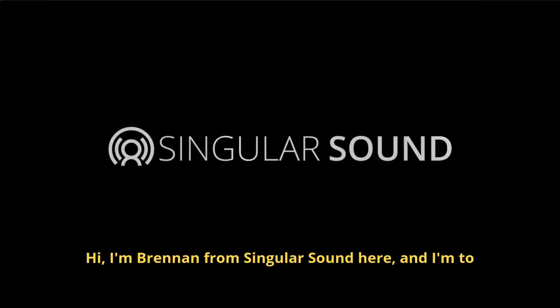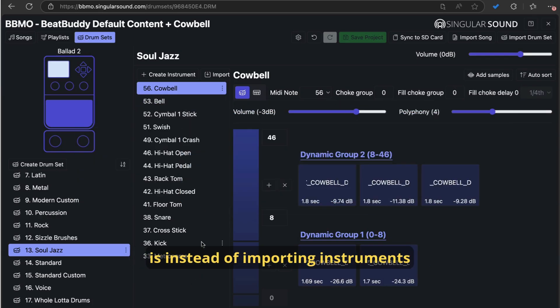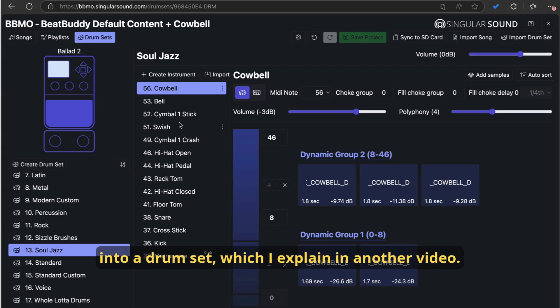Hi, I'm Brendan from Singular Sound here, and I'm going to show you how to import samples directly into a drum set that already exists. This is instead of importing instruments into a drum set, which I explain in another video.